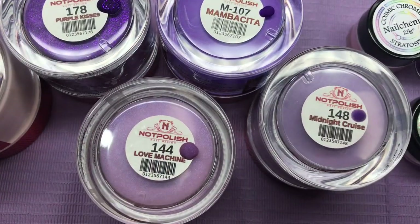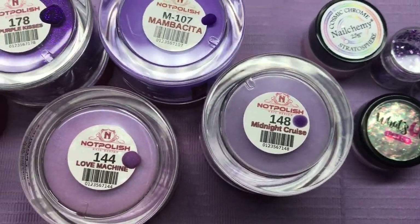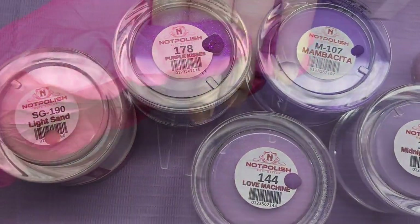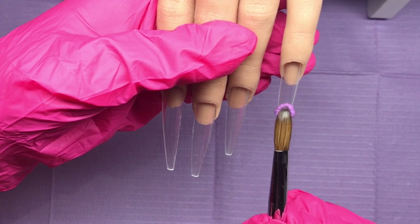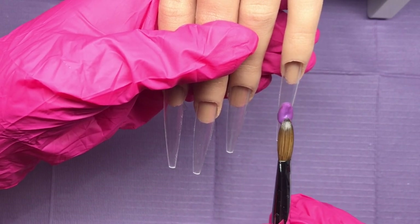Hello and welcome back, and a big warm welcome to anybody new joining us today. We've got this lovely purple set for you — I'm using Knot Polish.